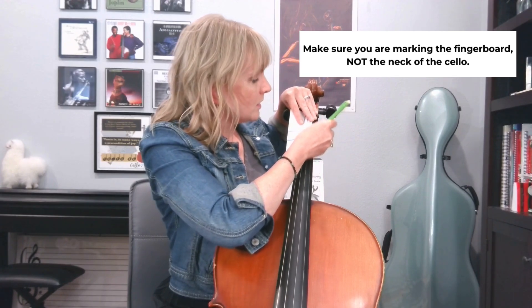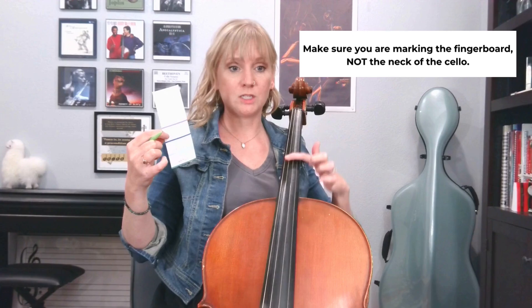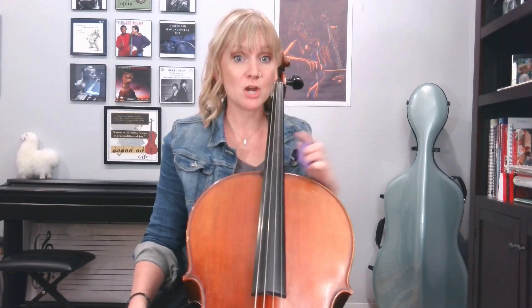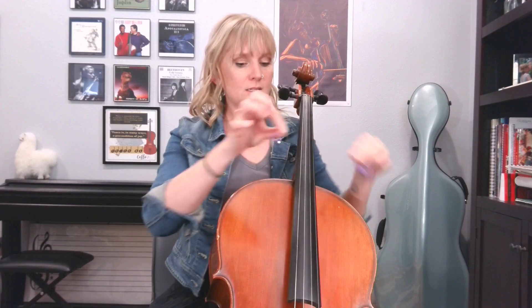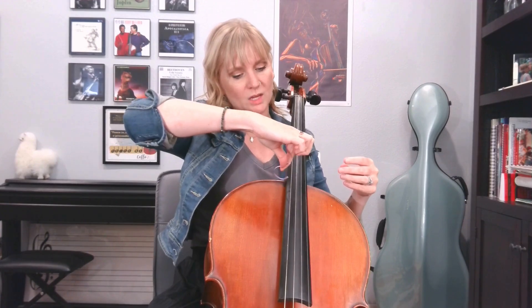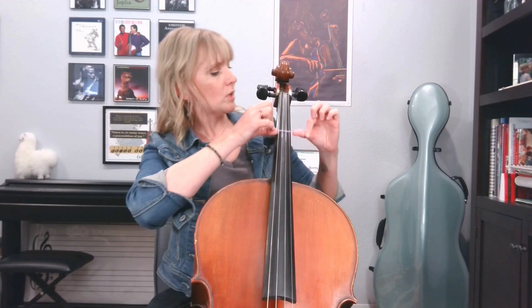Those will be your reference points when you put your tapes or your stickers here. Once everything is marked, grab your tape and your tuner, and start putting the tapes where you marked. I find it's easiest when you take the tape — instead of trying to sneak it under the strings up here — go down to your fingerboard and use that area to bring the tapes up.